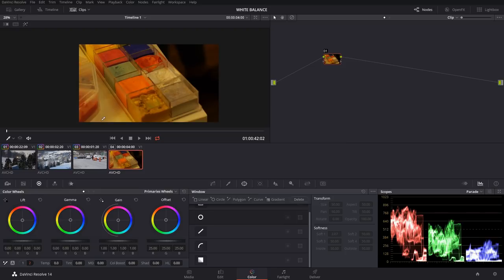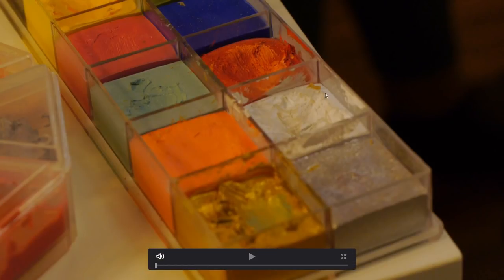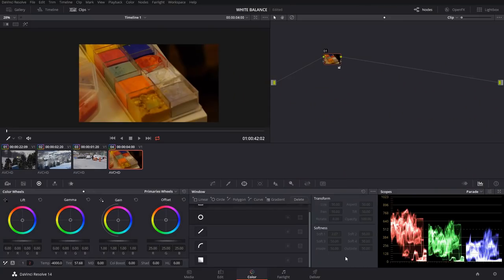Jumping back to this shot, you can see it's a bit warmer. Let's first try our white balance picker — let's say this table was white, so we'll click on that. If we look at the shot we sort of have a hint of white, but overall it's not very white and still has that hint of yellow. So let's not do that — let's reset and come down to our temperature control.